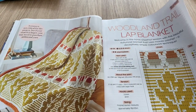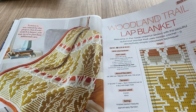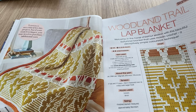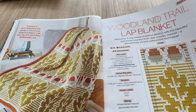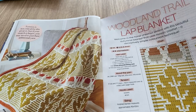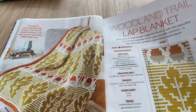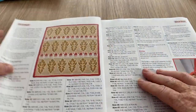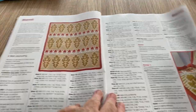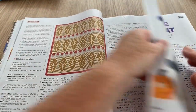The Woodman Trail Lap Blanket — tension is not critical for this project, but if your swatch is larger you may need to purchase additional yarn. Obviously it's a blanket so the size doesn't really matter as long as you have enough yarn to complete it. This is all about how to make that with the charts — it's quite pretty, a fairly nice pattern.